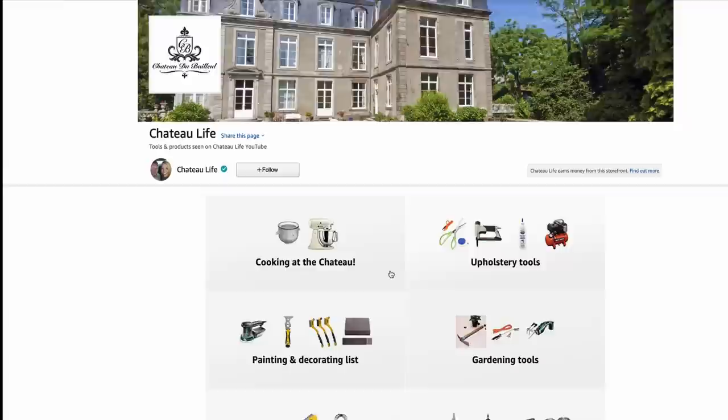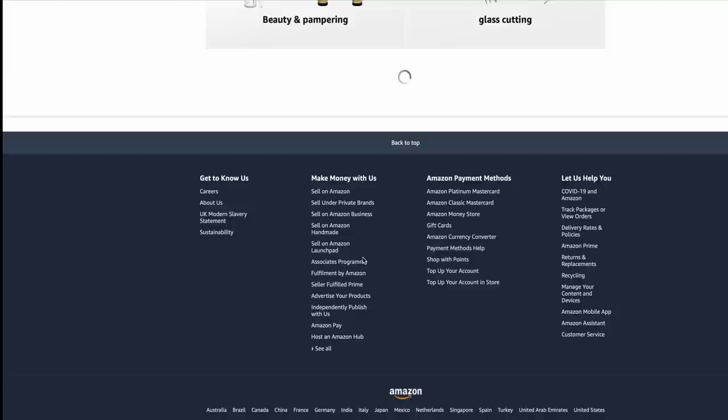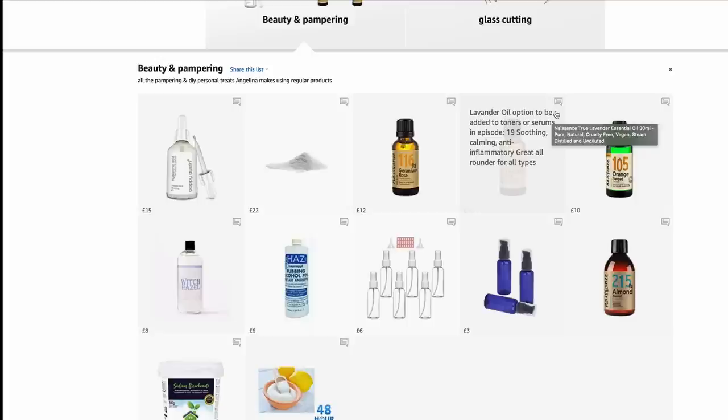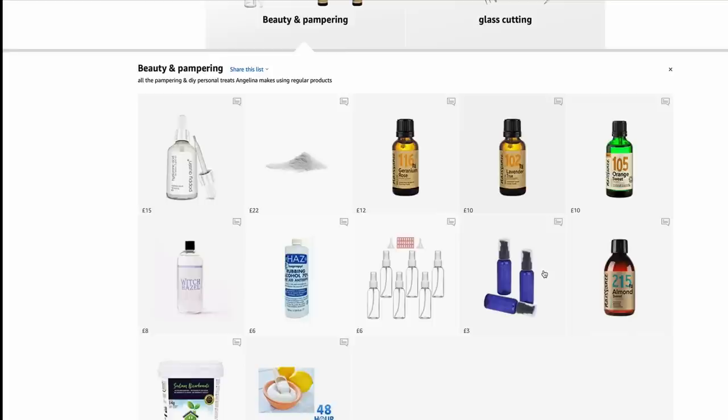Just click any link in our video descriptions, head over to the Amazon shop in your selected country, and this will bring up our page. Scroll down to the beauty and pampering section and click on it — this will expand with all our products. You can click on a product or hover at the top right to read the description, which also tells you which episodes it was used in so you can refer back to make more beauty products. Just click the item to add it to your basket.